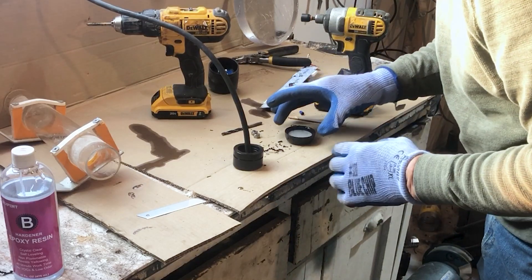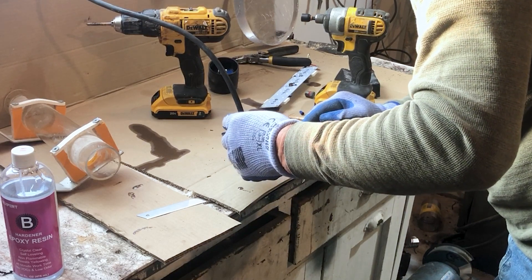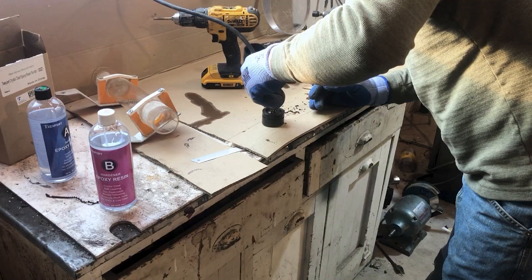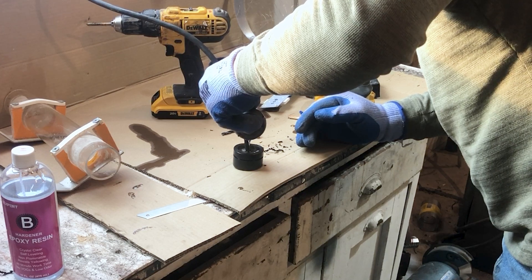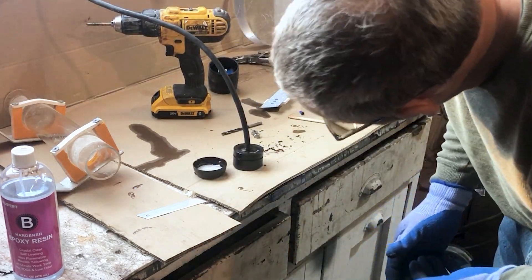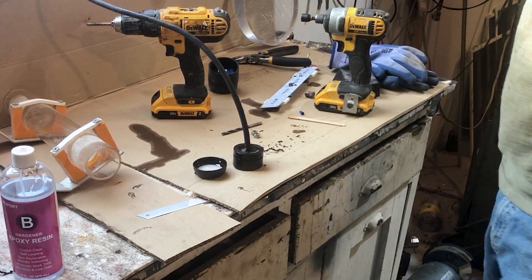I mixed up the epoxy — it's a two-part epoxy casting resin — and I'm just going to pour it in. This stuff is terrific; it encapsulates wires really nicely. I've had nothing but good luck with it. It's better than five-minute epoxy — that stuff is so stiff, but this is nice and runny and really easy to work with. So now we just let that cure and it'll grab the grooves that are in there, and we'll be ready to put it together.